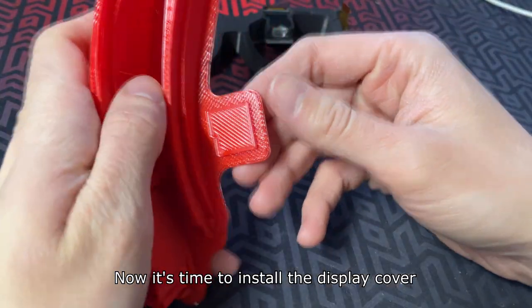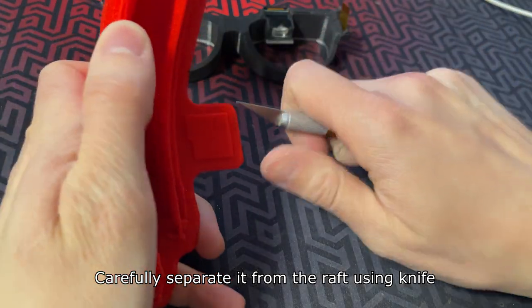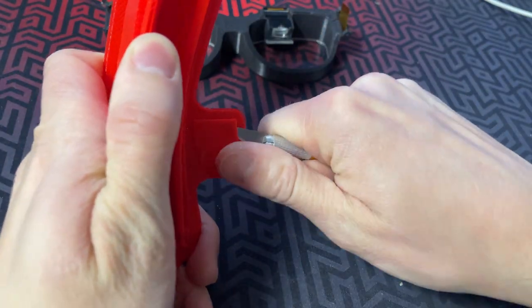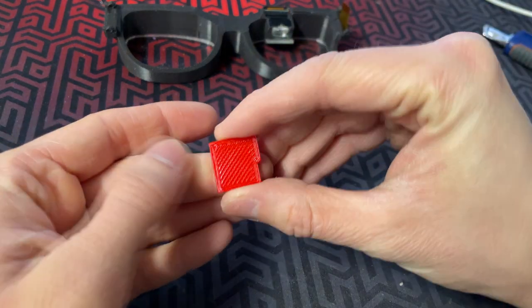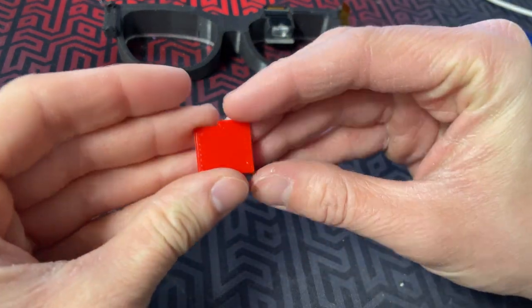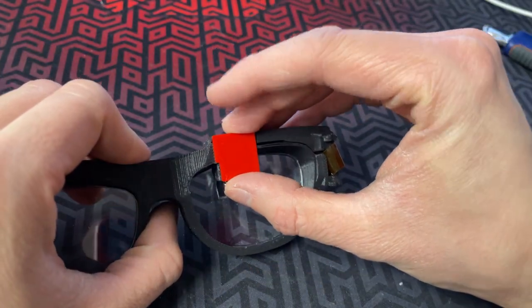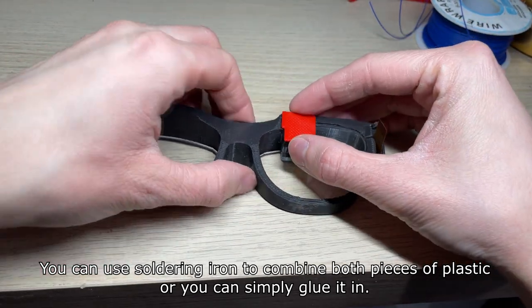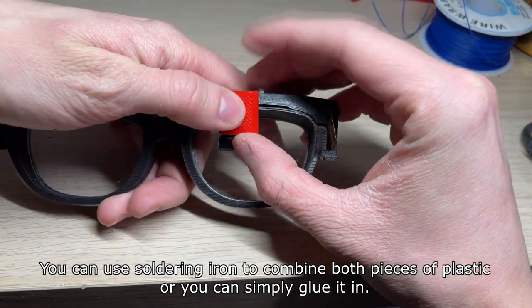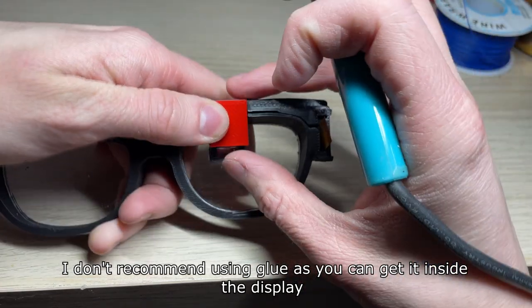Now it's time to install the display cover. Carefully separate it from the raft using a knife. The cover should be installed like this. You can use a soldering iron to bond both pieces of plastic together, or you can simply glue it in — though I don't recommend using glue as it can get inside the display.